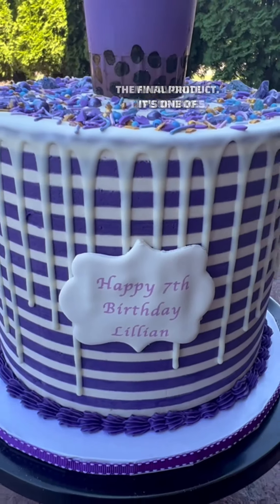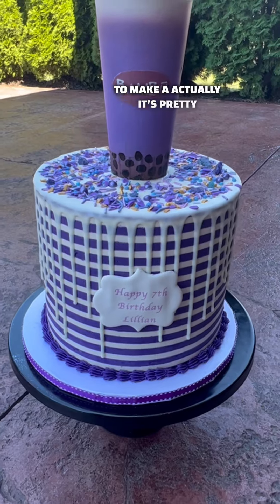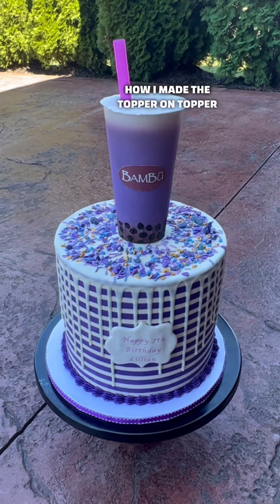And this is the final product. It's one of my favorite types of cakes to make actually — it's pretty fun to do. You can see how I made the topper on Topper Tuesday.